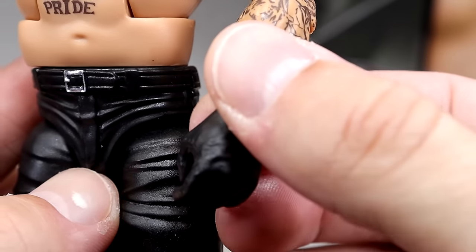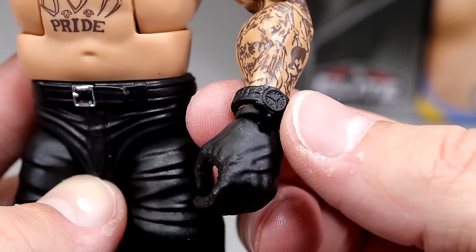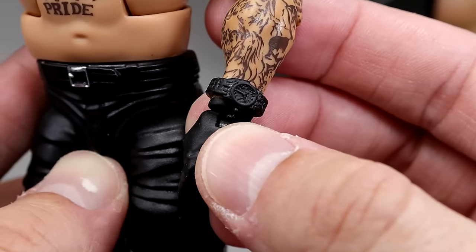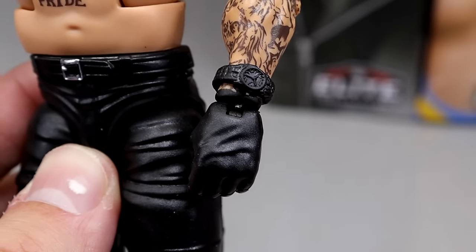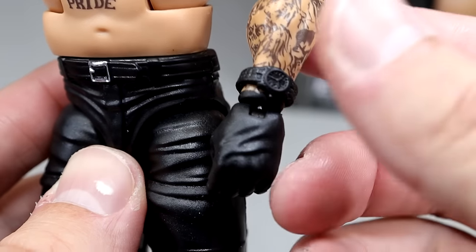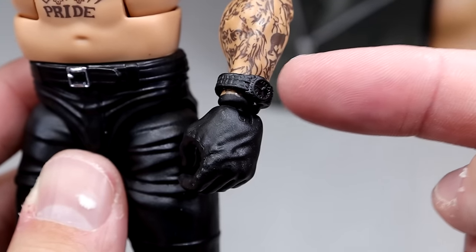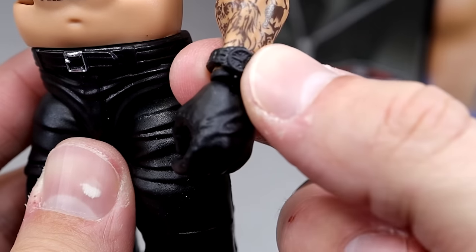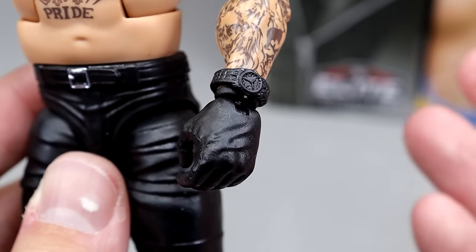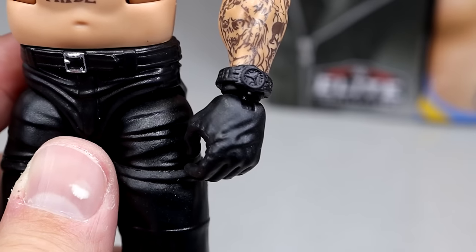This is something I've been begging Mattel for for years and years — we finally saw this figure back at San Diego Comic-Con. We do have the wristwatch right here. This is going to help a ton of figures. I know we have it coming on the Monday Night Wars Kevin Nash from Series 2, and on the Rocky Maivia from the Family 3-pack Walmart exclusive. The black wristwatch looks good — you can remove it and put it on Stone Cold Steve Austin, Ric Flair, Roman Reigns, The Rock. There's so many different people you can put the watch on.